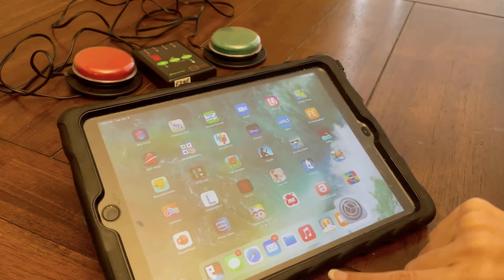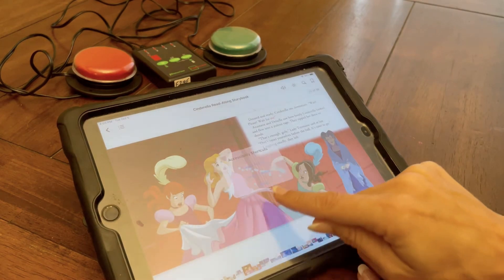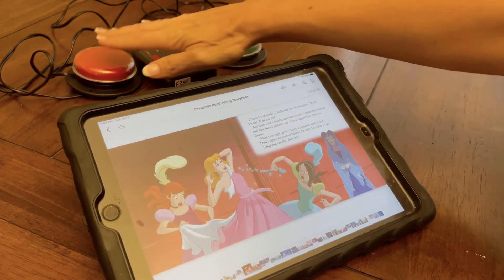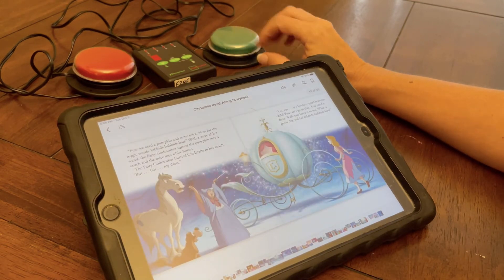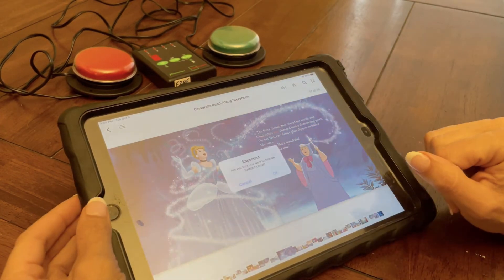Then, when I go into an application that needs to turn the page, I triple click and hit Switch Control. And now, when I hit the switch, it turns the page. I can triple click again to go out of Switch Control.